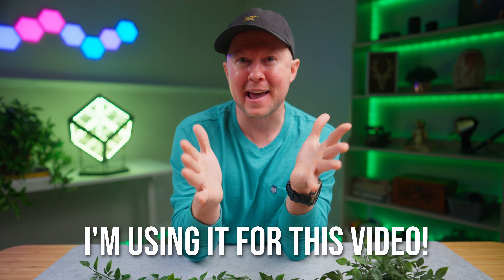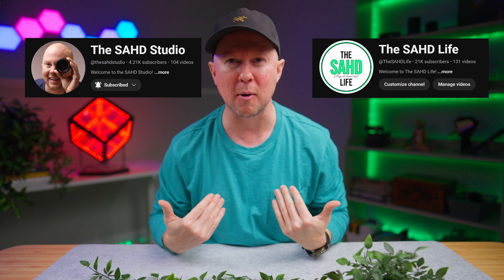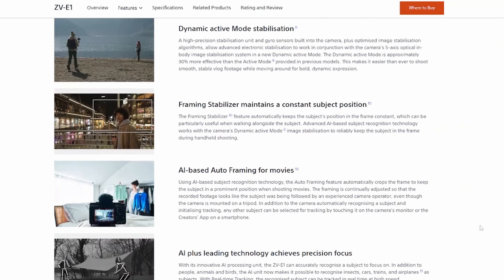That pains me to say. If you know me or watch either of my channels, you'll know that I'm all about value, and this camera is the king of value. It offers so much for the price — it's crazy. But therein lies the problem. It's a monster truck engine in a Honda Civic body.